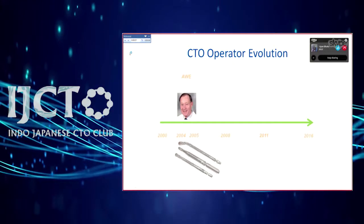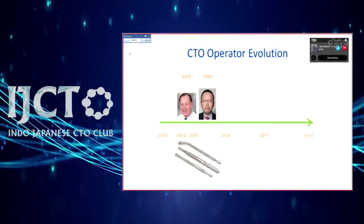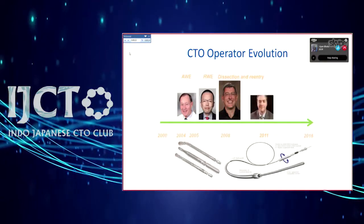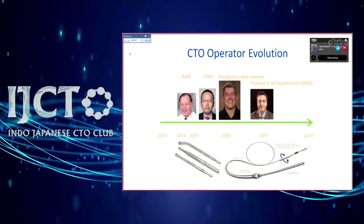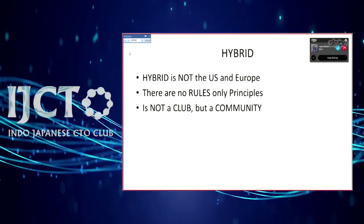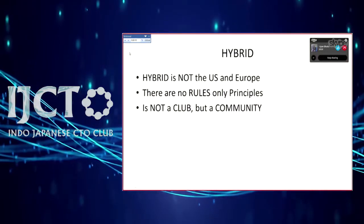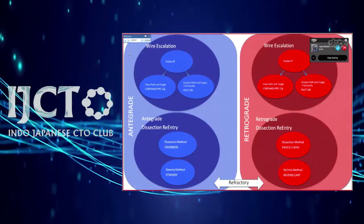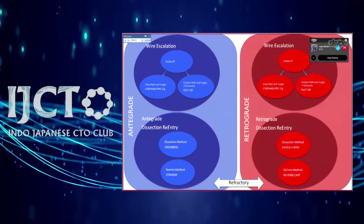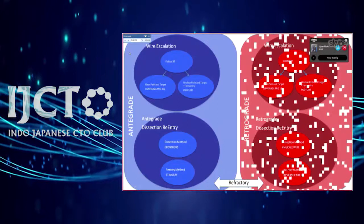A little history: we started with antegrade wire escalation about 12 to 13 years ago. The Japanese were pioneers in elegant retrograde techniques. Around 2008, dissection re-entry antegrade came into being, and all came together as the hybrid strategy around 2011, leading to the formation of the CTO community. Hybrid is not just US and Europe — there are no rules, only principles. It's fairly inclusive. The four key strategies are: antegrade wire escalation, retrograde, antegrade dissection re-entry, and retrograde dissection re-entry.